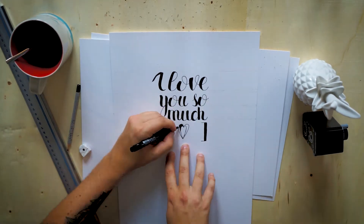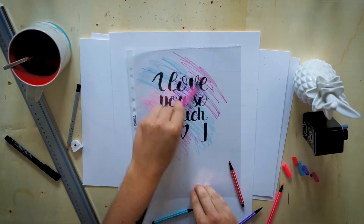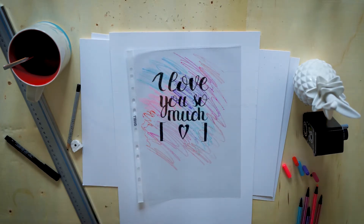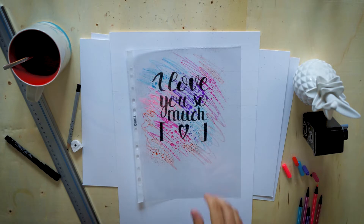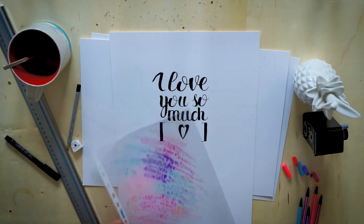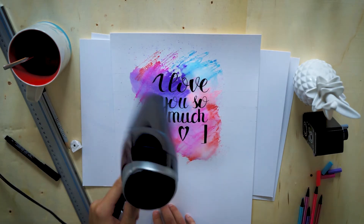Once we're done with the handwriting, we're gonna use some transparency foil and some non-permanent markers. We draw over the foil and you can see it makes little dots, which means it doesn't stick to the foil. Then we use some water out of a spray bottle to create a watery mist and spray over the whole thing, which dissolves the colors. Then we take it and press it onto our piece of paper.